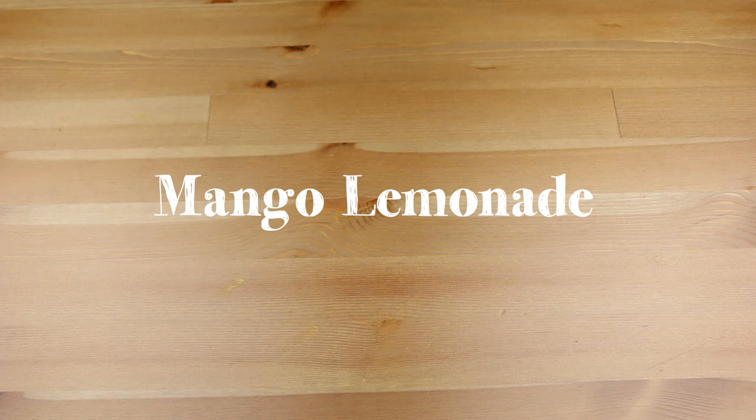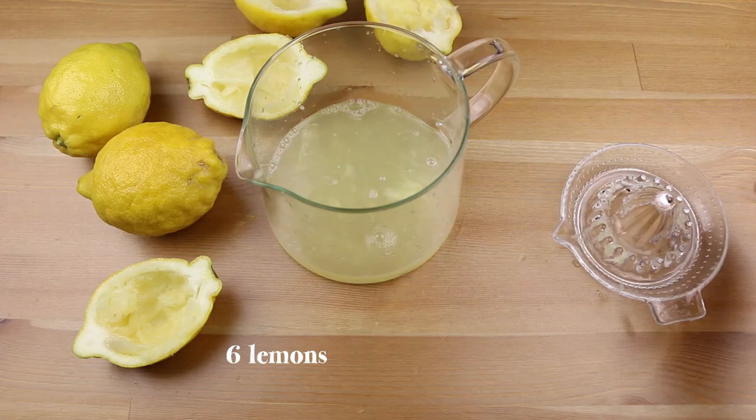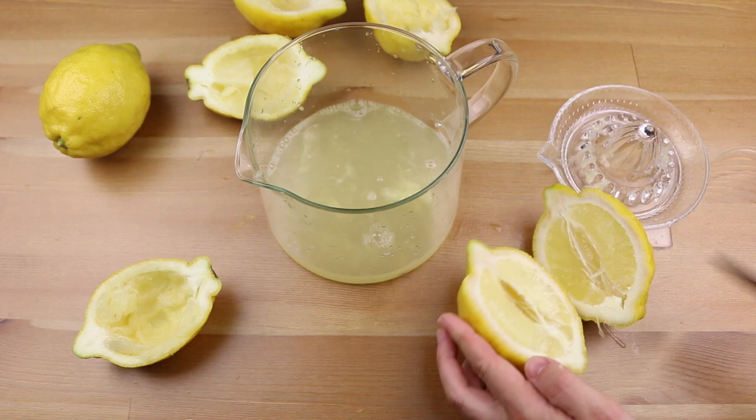For this amazing lemonade you will need 5 or 6 lemons. Slice them in half at their longest side like this, and then when you have all the juice you have to strain it.